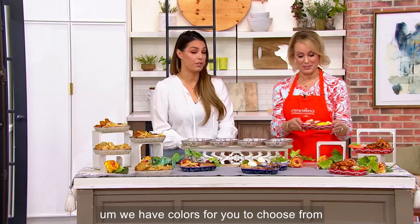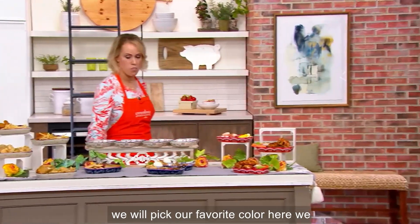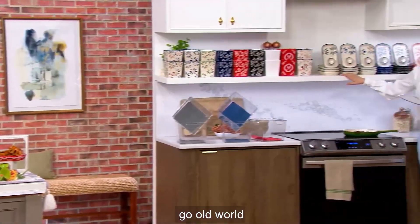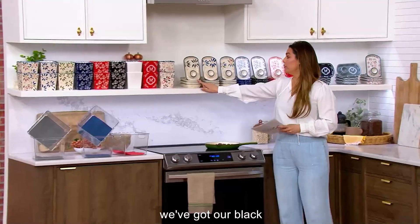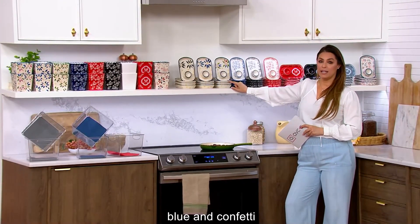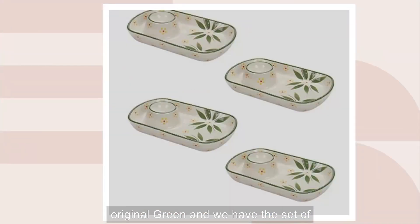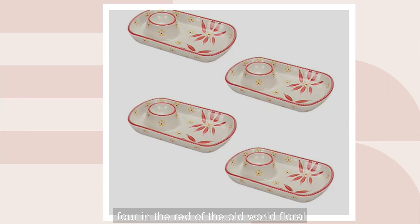We have colors for you to choose from. We've got Old World, we've got black, blue, and confetti. We also have the original green and the set of four in red.